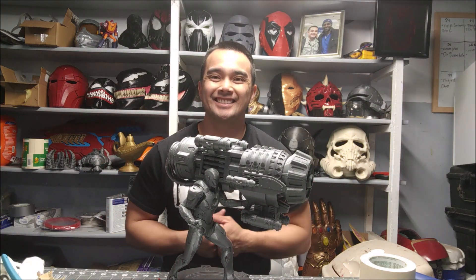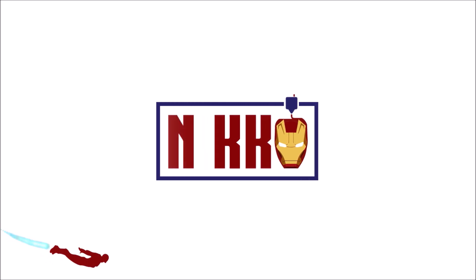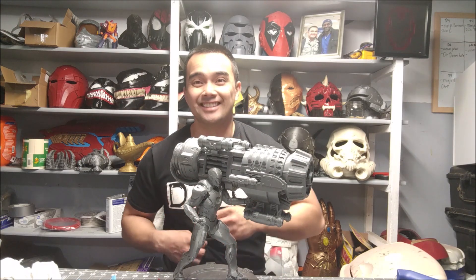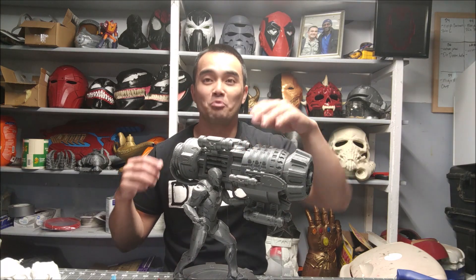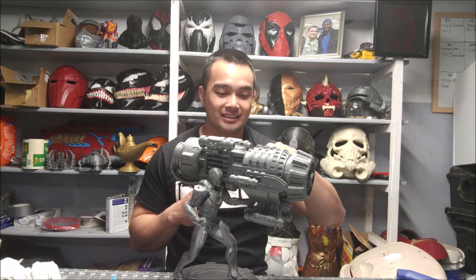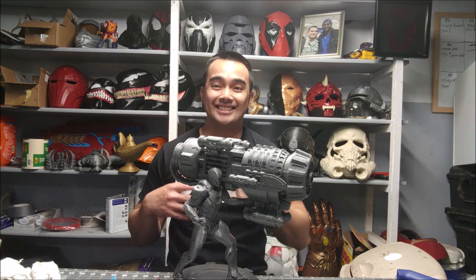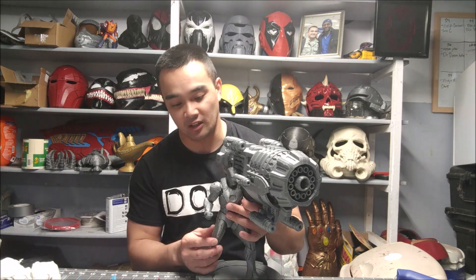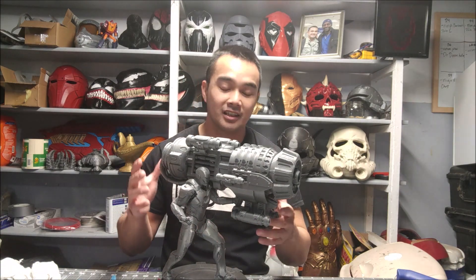Hey guys, Nico here. In this video I'm going to show you how I made this Iron Man with a proton cannon. I'm a 90s kid and back in the day there was this game called Marvel vs Capcom 2, and one of the dopest attacks was Iron Man's proton cannon. I wanted to make one, and now we have one — this thing has quickly become one of my favorite pieces. I haven't painted it yet but I really wanted to show you guys what it looks like.